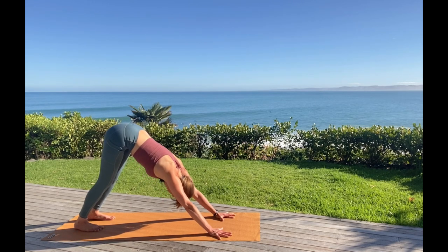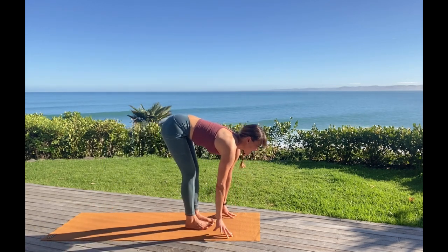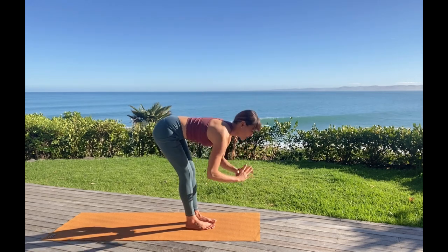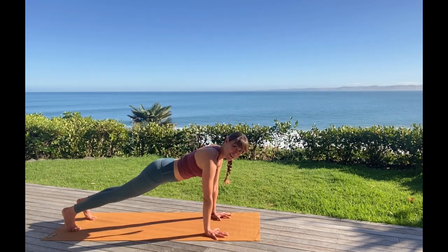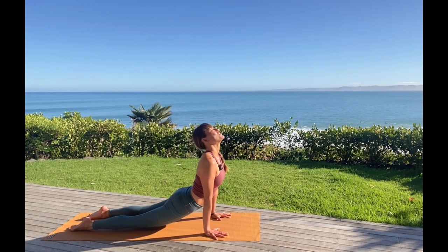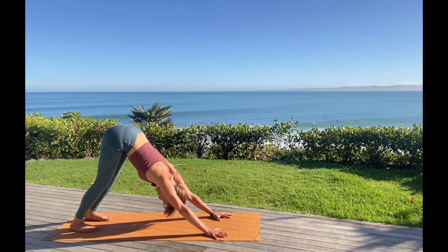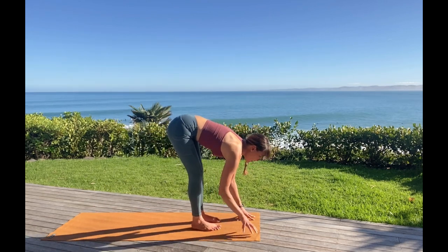One more breath. Inhale, press through the hands. Exhale, look forward, step or hop, top of the mat. Halfway lift. Exhale, release like a waterfall in the upper body, pouring down the strong legs behind it. Inhale, stretching upwards. Exhale, folding forward — fluid movements. Halfway lift, one more just this way. Work the feet back into plank, pause, decide how you're going to lower — nice and slow with control. Open your heart up toward the sky. Draw the hips back, feel the length in your spine, length in the backs of the legs. Breath goes out. Inhale, look forward, step forward, and all breath out.